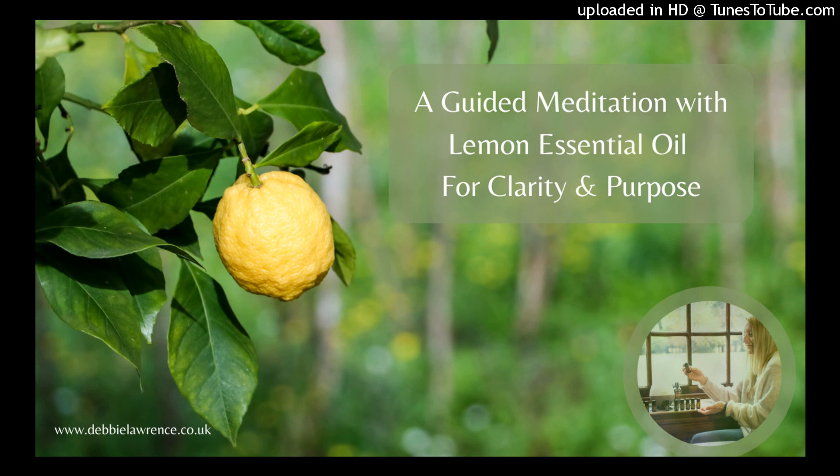Lemon brings energy, focus, joy, and happiness. Place a drop of your lemon essential oil on your hand, rub your hands together, and then bring them up to your face and take a few deep breaths. As you breathe, gently close your eyes and allow yourself to align with the essence of lemon.